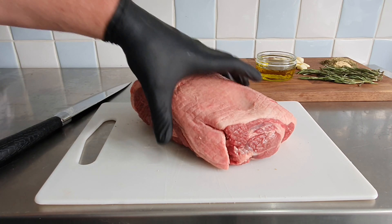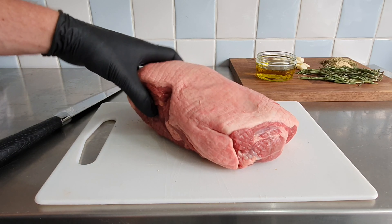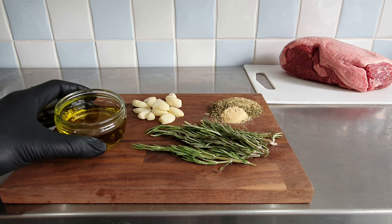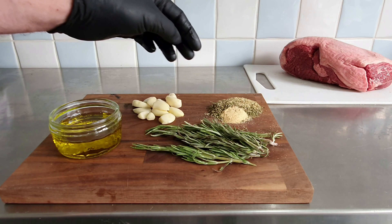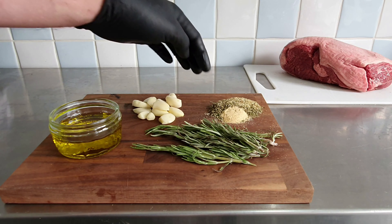So here's our nice piece of lamb meat. Before we start prepping the lamb, I'm going to show you the spices I'll be using. For the spices, I'm using rosemary, then some olive oil, fresh garlic, garlic spice, dried rosemary, and mixed herbs.